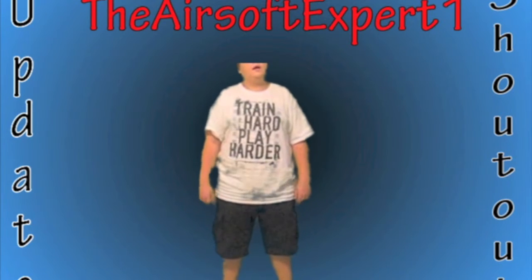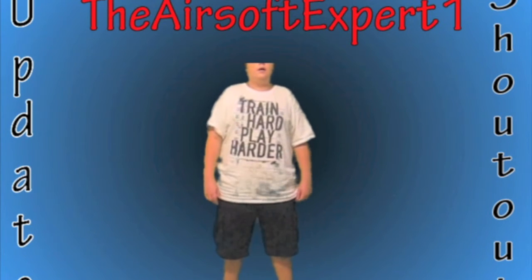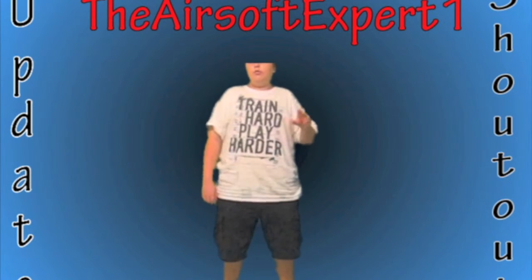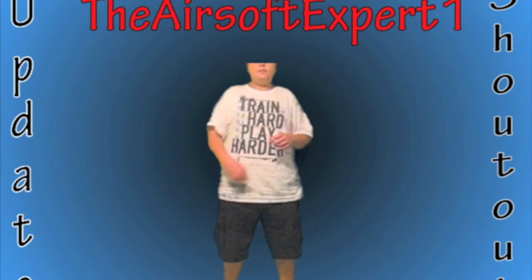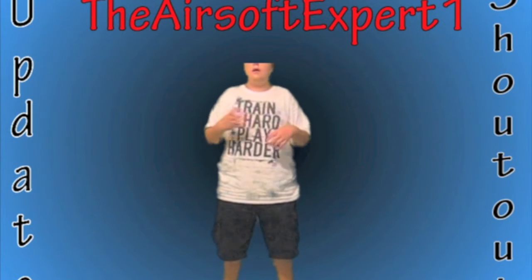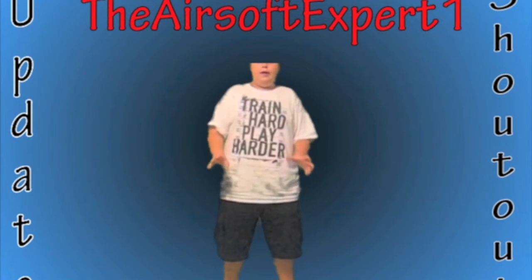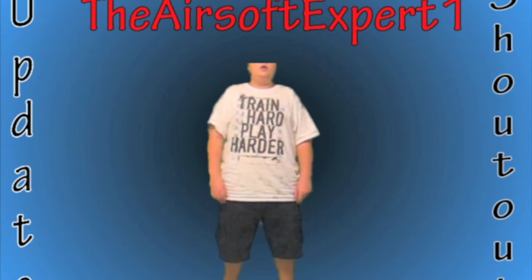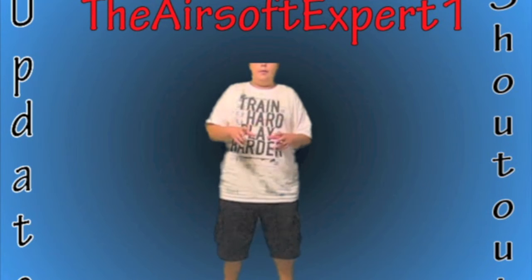He's giving away an Echo One Vietnam style M16. It's a pretty sweet gun. He did a really cool paint job on it, and he also has netting that he put on it. It looks like a great gun. So you guys go subscribe to both of them.